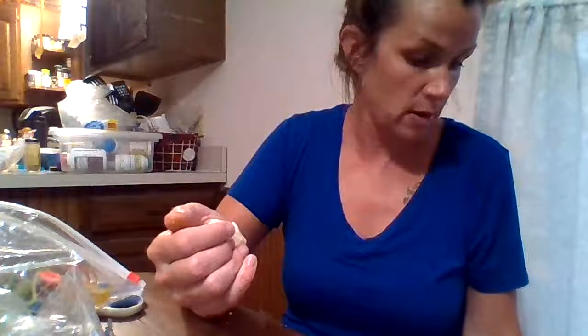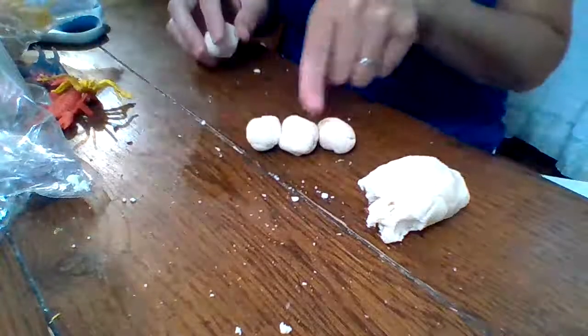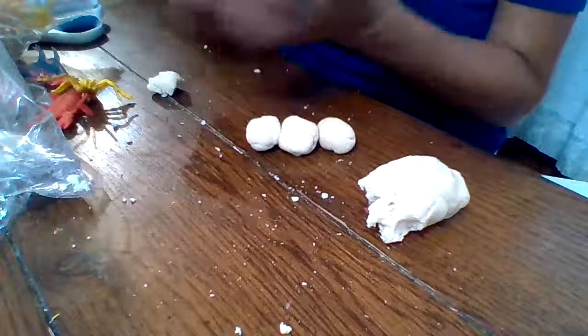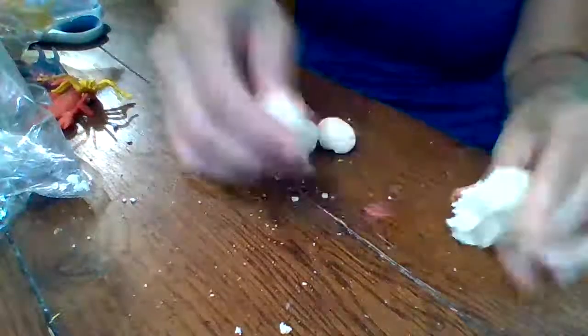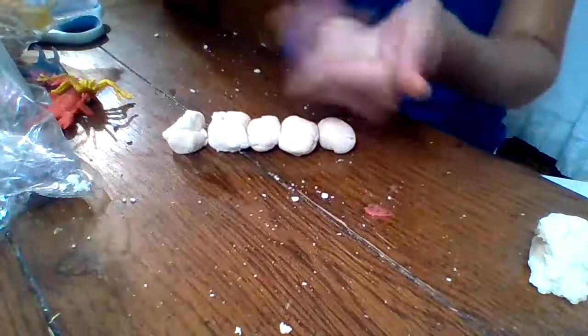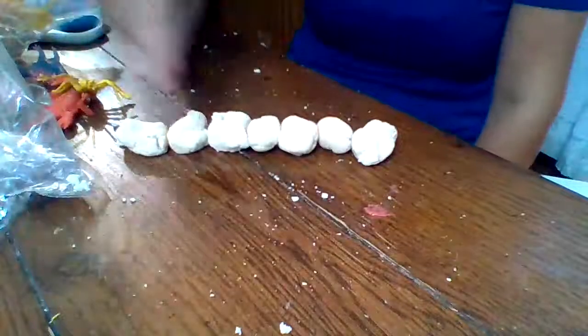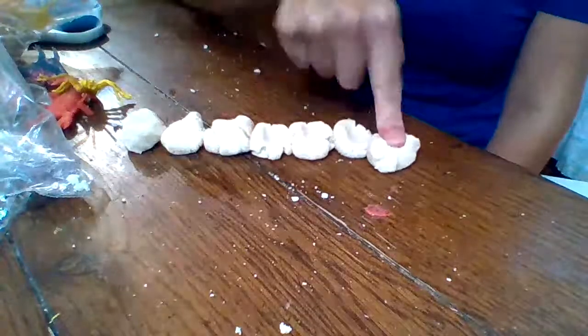Another thing you can do with play-doh is make some play-doh figurines. If you have different color play-doh, you could roll it up into a little ball and make a caterpillar. Push them together - let's make seven balls: one, two, three, four, five, six, seven. Then take that pointer finger - ready? One, two, three, four, five, six, seven - and there's your caterpillar!